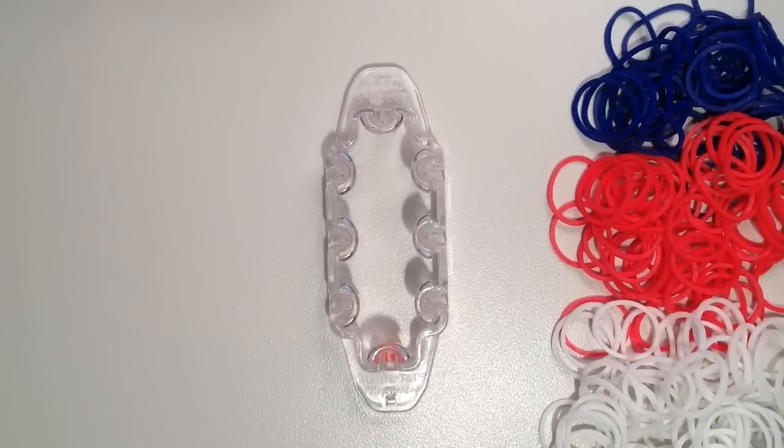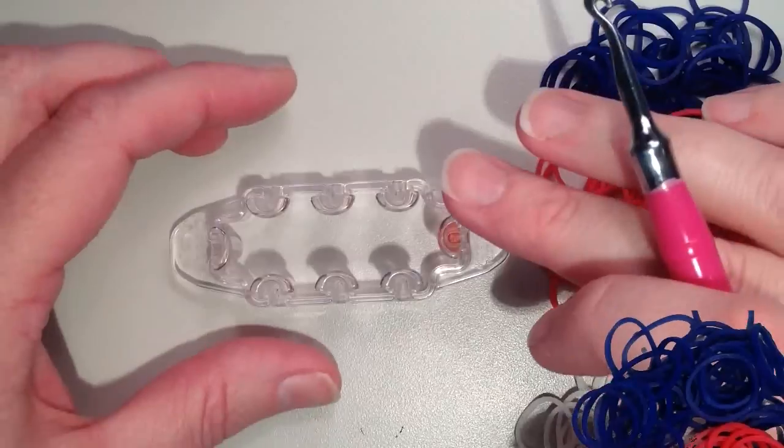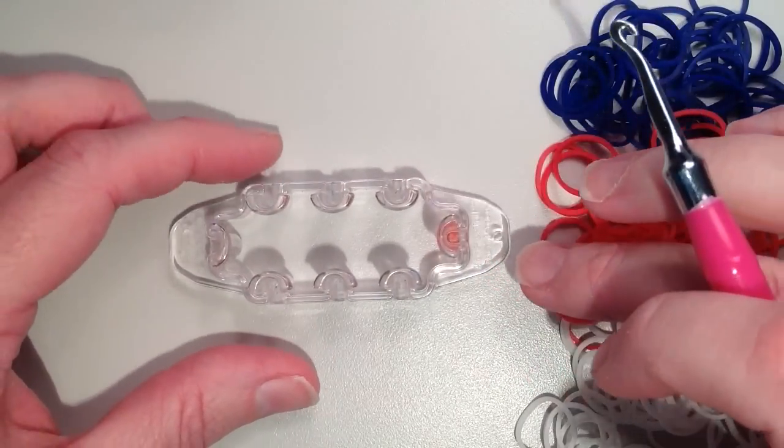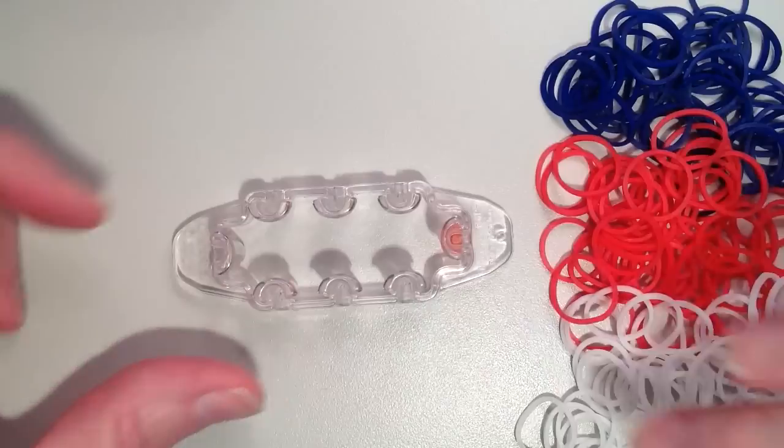As far as your band counts go, you're going to need about 140 — it really depends on the size of your wrist — and I have the red, white, and blue that I'm doing today. So I've decided that I'm going to place the loom horizontally; I think it'll just be a little bit easier to follow if I have it this way.